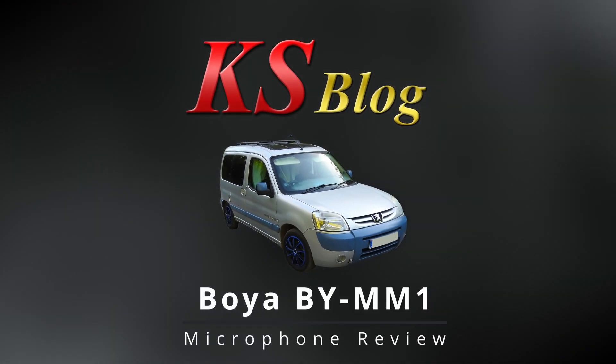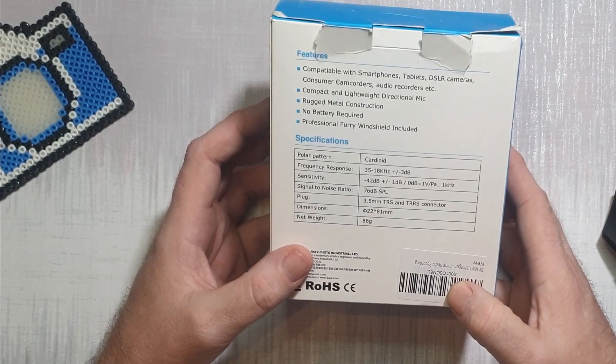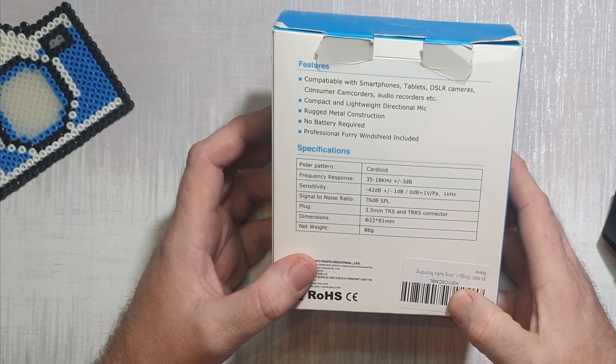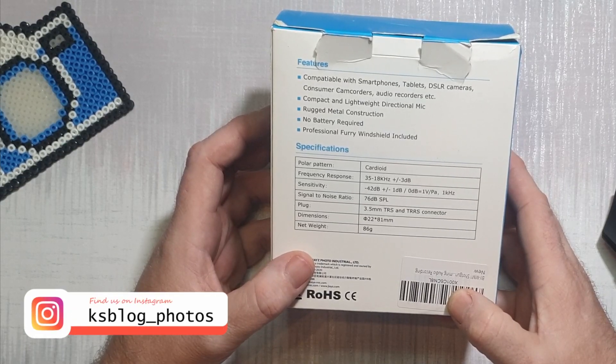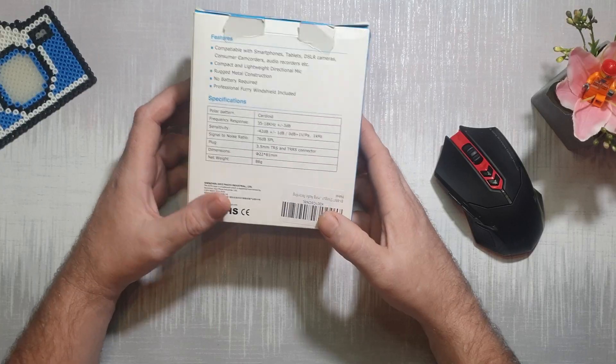Everyone seems to do unboxings so let's do one. On the back of the box it says: compatible with smartphones, tablets, DSLRs, consumer camcorders, audio recorders, etc. Compact and lightweight directional mic, rugged metal construction, no battery required, professional windshield included.